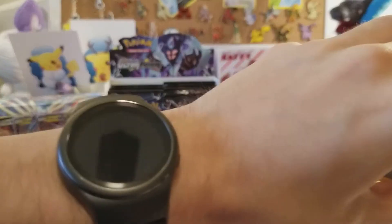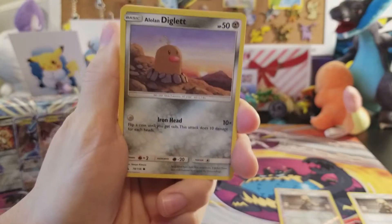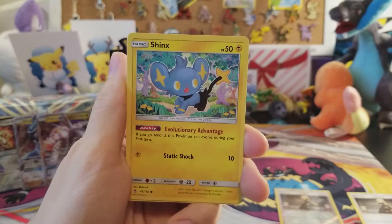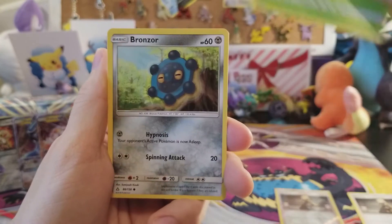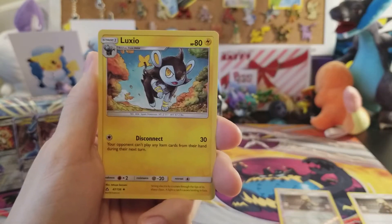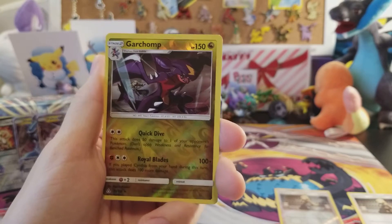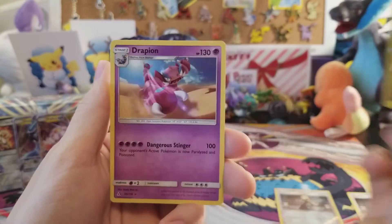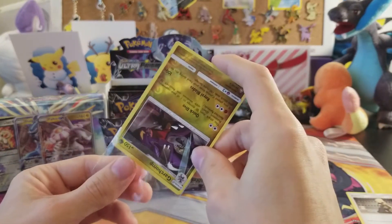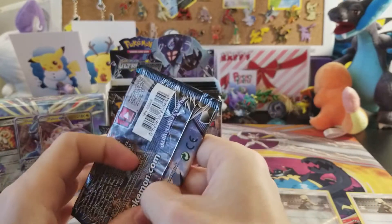Hopefully the battery doesn't die on the camera — 15% left! We have Inkay, Shinx, Yanma, Bronzor, Gible, metal energy, Pal Pad, Luxio, Shaymin reverse rare, and Garchomp! The Garchomp that does 200 damage when you play Cynthia — which is crazy. The rare is a Drapion non-holo rare. Let's sleeve up this Garchomp.